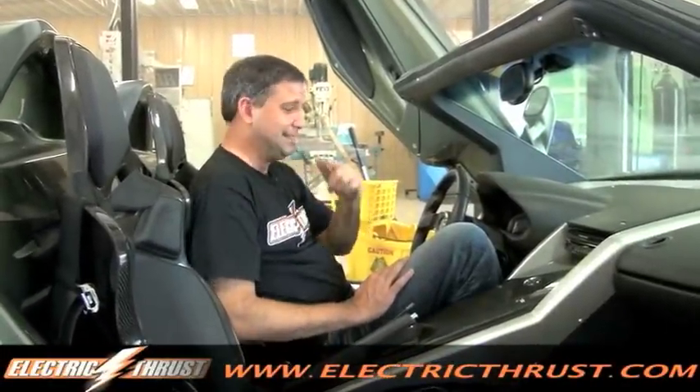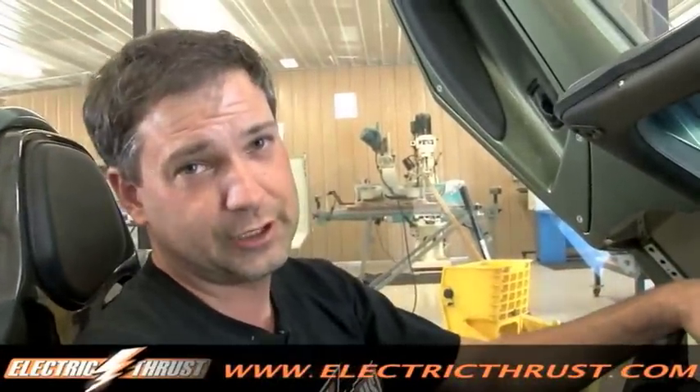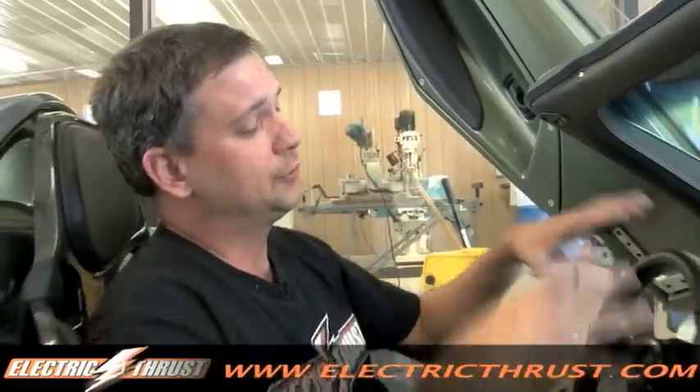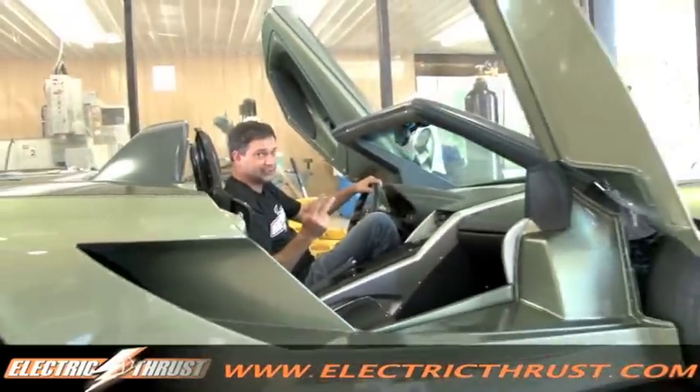Hey, welcome to Electric Thrust. The shop around here has been buzzing lately. We've got all kinds of projects we've been working on, and the main one right here — we're trying to get ready for a show in about two weeks.